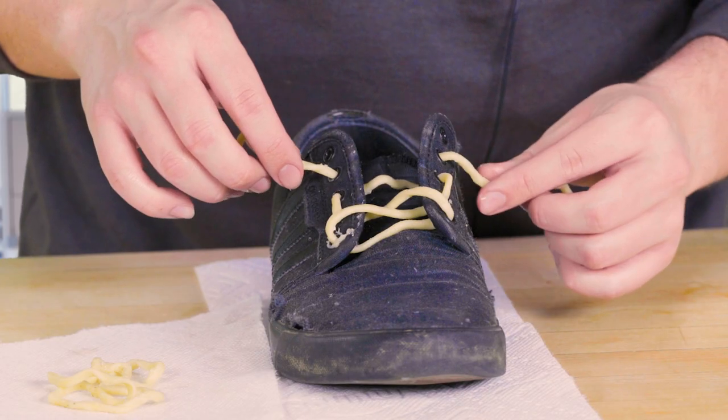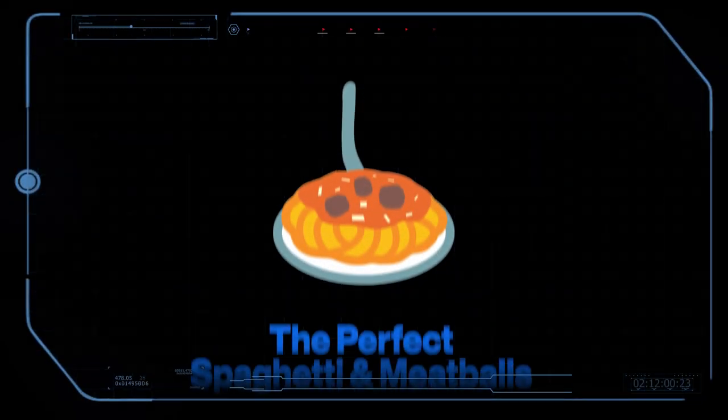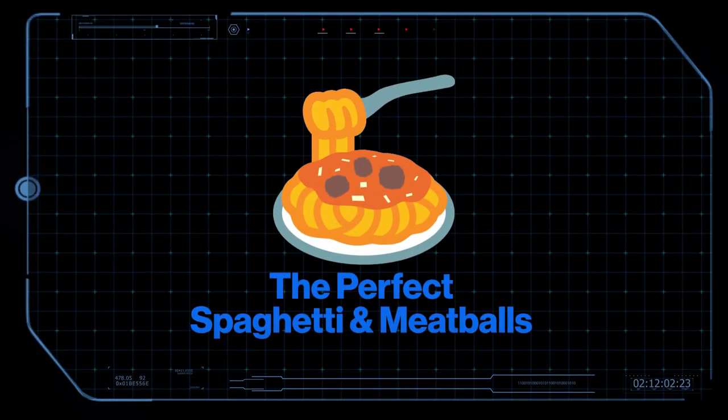Iconic, but never perfected. Every time that I've gotten a spaghetti and meatballs dish, it just doesn't live up to the hype. You have that vision in your head — it's that perfect emoji — and it's always subpar. Now, we've studied pasta in the past, so we're clearly up to the task. We are going to make the perfect spaghetti and meatballs. We've assembled all of the ingredients for the perfect spaghetti and meatballs from restaurants all over New York City.